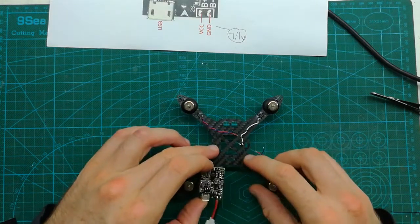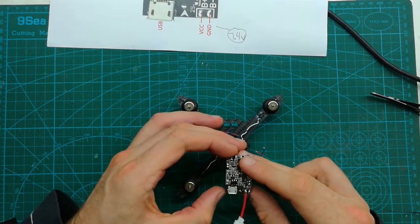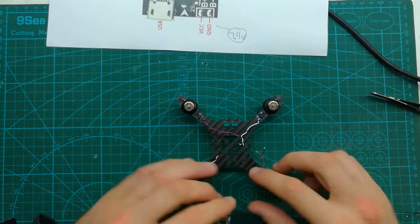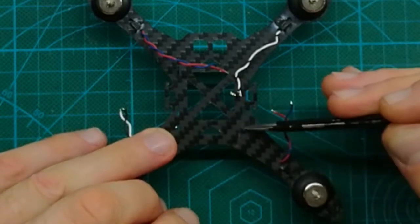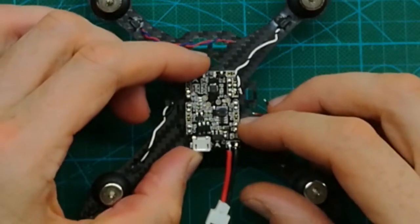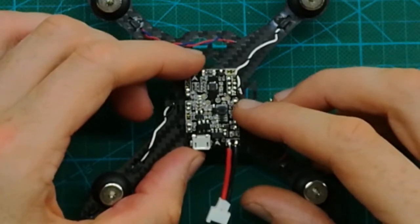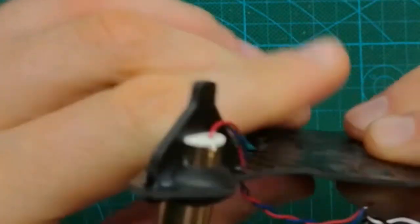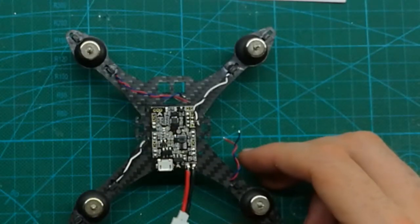When you install the flight controller, install it on the edge so it will be more convenient to plug the USB cable into it. We want to install it in the middle between these two holes. Let's press it down since we're using the double-sided tape that was provided.